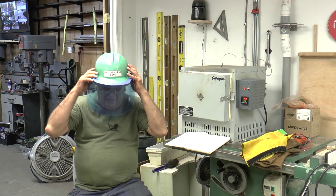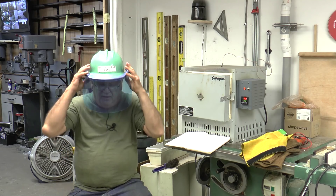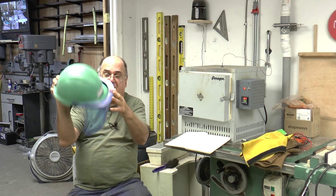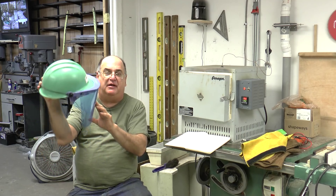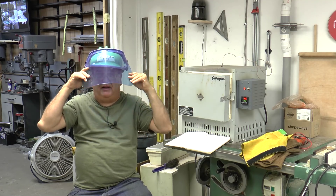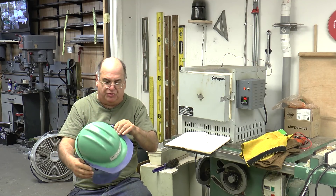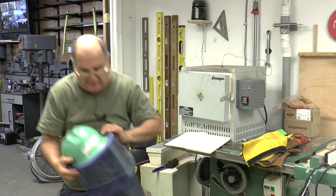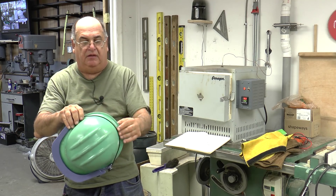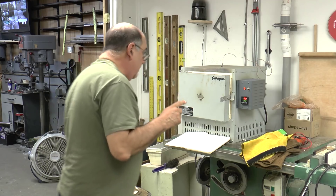This is a demonstration of the safety equipment you need for casting. This is a hard hat you've seen on my videos, and I bought this face shield at McMaster-Carr. It can flip up or come down. It hooks onto the rim of the hard hat and locks in, with a rubber band expansion around the outside to secure it.